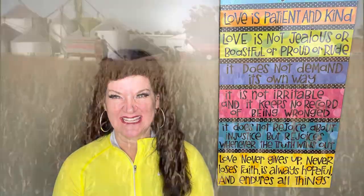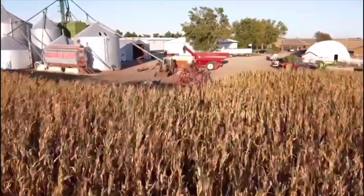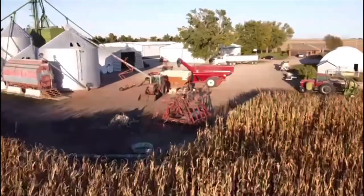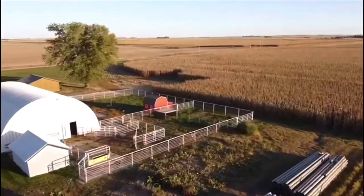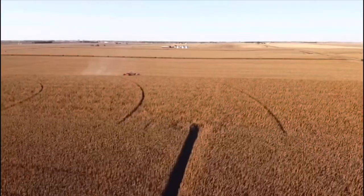Hey y'all, welcome to my kitchen. I was born and raised in the South, in the city, and now I live in the Midwest on a farm and I love it. Other things I love are Jesus, my family, and everything food.